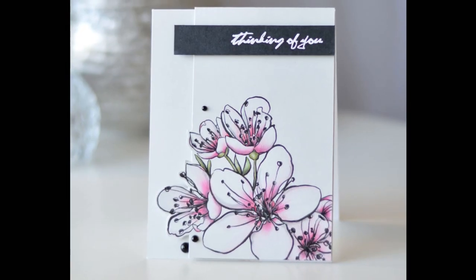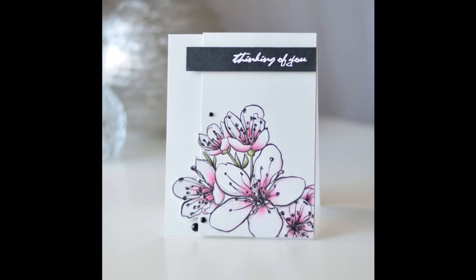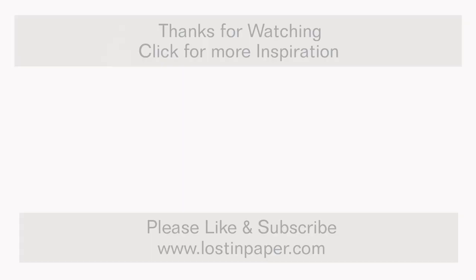And that's my finished card for today! Thanks so much for joining me — I'll be back again real soon. Until next time, happy paper crafting, and wish me luck with my computer. Bye bye!